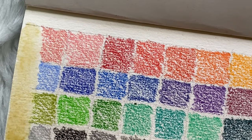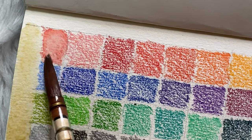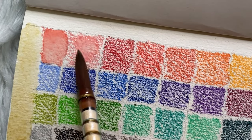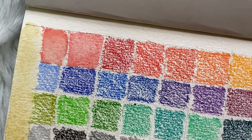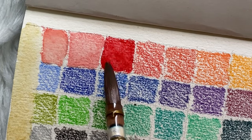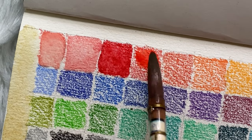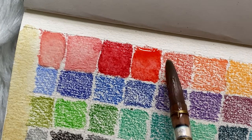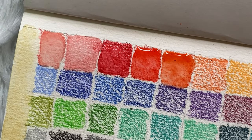One tip when using a brush to activate the colors: don't use too much water. My brush — a Polona bright — absorbs a lot of water, so I have to dab it on tissue paper first. You can also use a different brush that doesn't absorb as much water, because you'll notice a lot of water coming out and you'd have to dab it on paper.